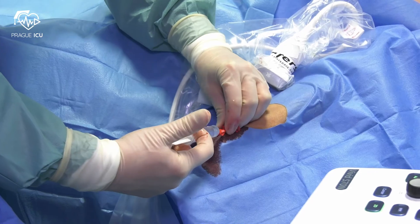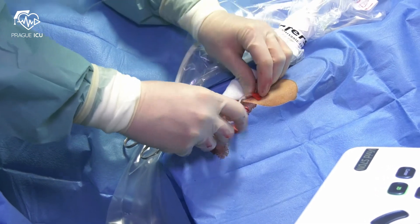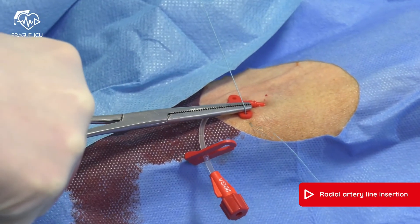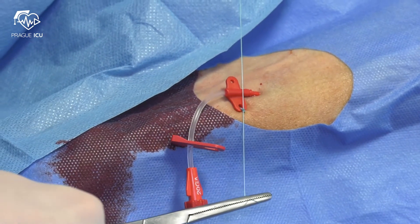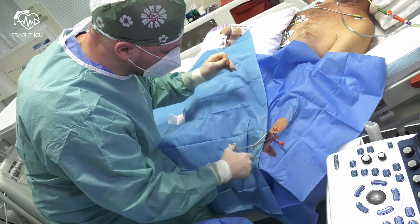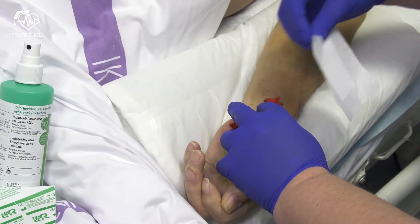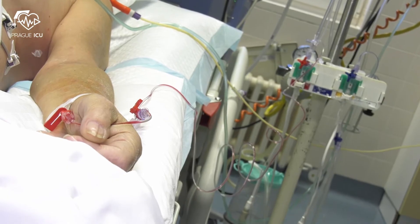Re-clamp and close the lumen with a sterile cap. Fix the catheter with sutures. Verify that the arterial waveform is appropriate. Apply a sterile dressing once the puncture site is not bleeding. Finally, verify that the pressure transducer is placed at the level of the patient's heart.